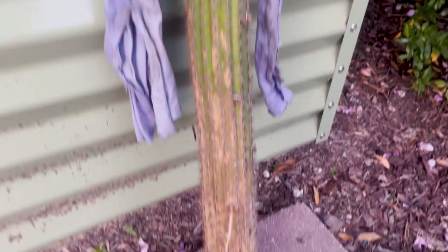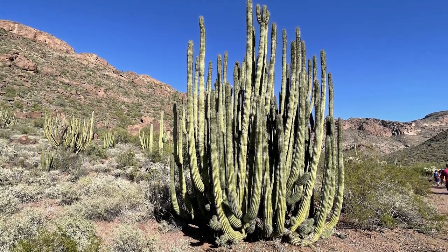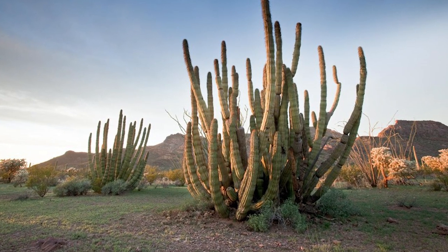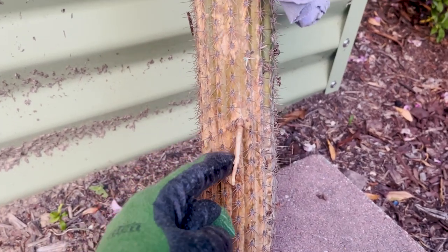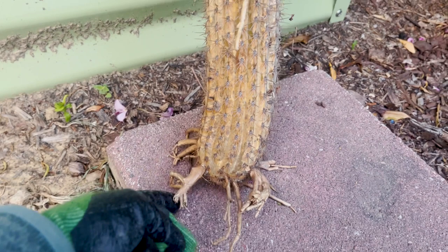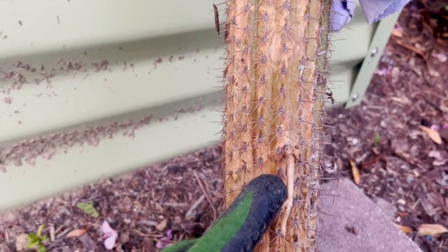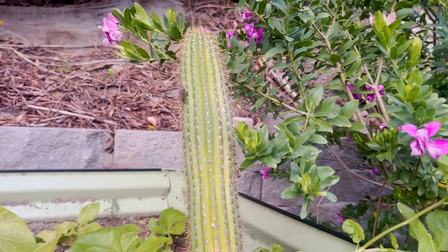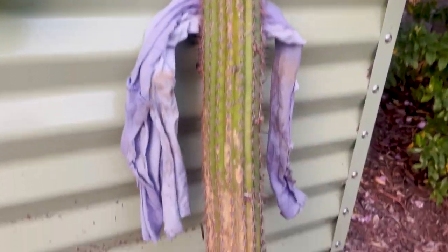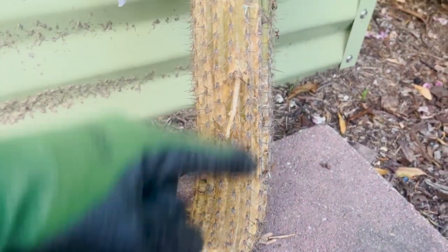Having used a plant identifier app, I'm pretty sure that this is an organ pipe cactus. Normally it grows lots and lots of branches. Cactus are actually really easy to plant and transplant. You can see where it's got little aerial feeder roots coming out — that's where it was obviously in the soil. Everywhere that a little spike comes out of a cactus is called an aerial, and those are also places where roots can emerge. So you can plant or transplant a cactus that doesn't have any roots, so long as some or several of the aerials are buried into the soil.